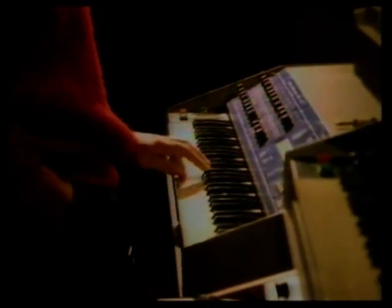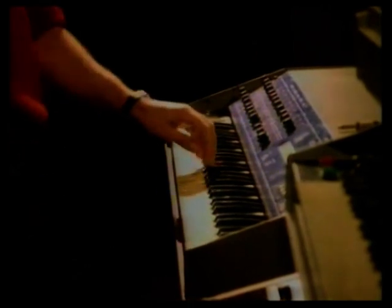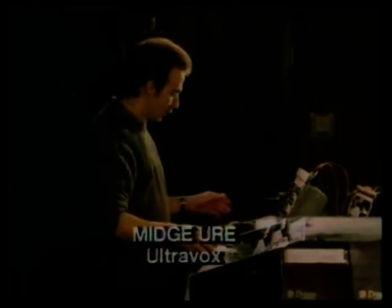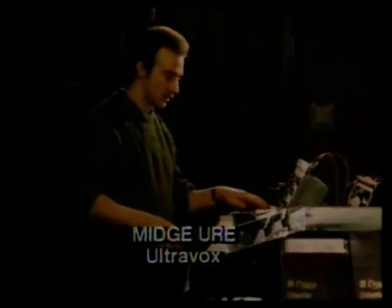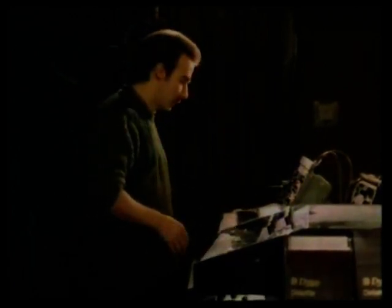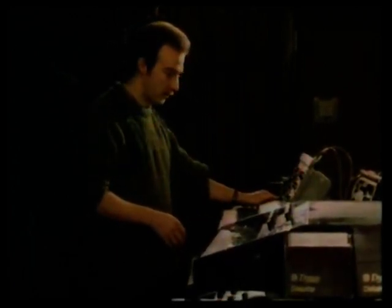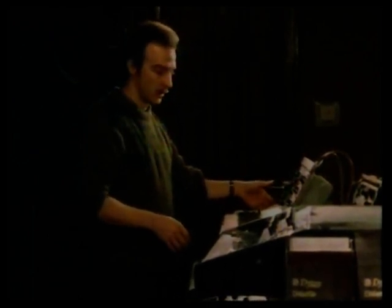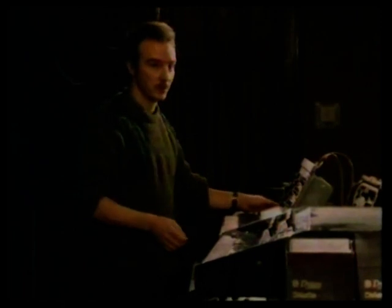Ultravox have been using synthesisers for some time. This synthesiser here is one of the first synthesisers that was commercially available — it's quite an old one, but we still use them. They're very basic synthesisers; it's an analogue synthesiser. It was developed by Dr. Robert Moog quite a few years ago.